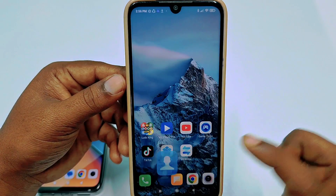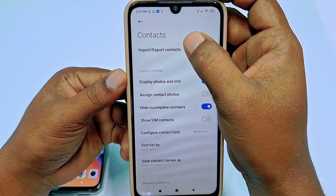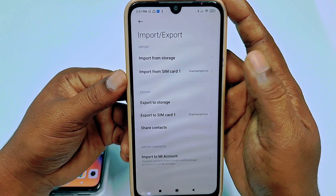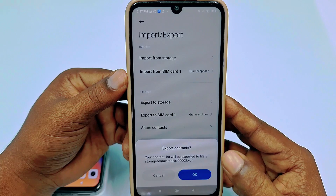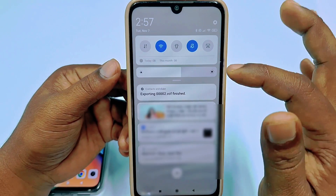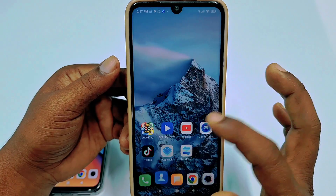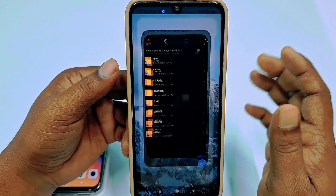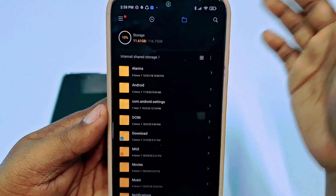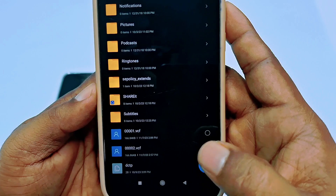Go to your contacts, click the three-dot menu, then click Settings, then click import/export contacts. This time tap export to storage and then tap OK. Your contacts will be exported to your phone storage. After that, go to your file manager and find that exported contacts file — you can see it at the bottom as the exported file.